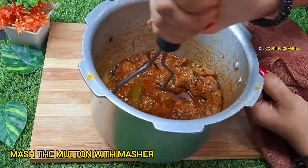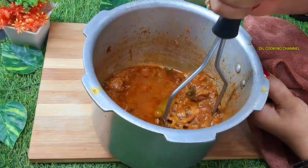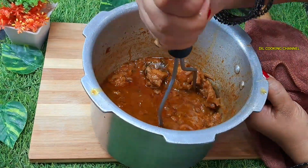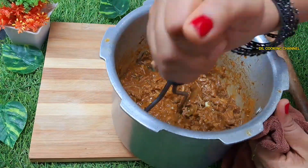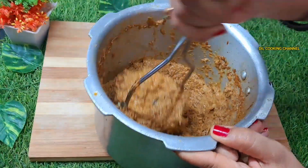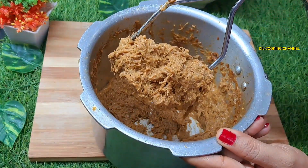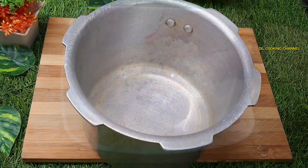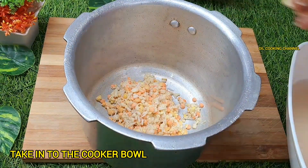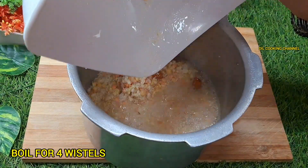You can again mash these — mash it well. Let's cook in a cup of water. Let's cook for 4 whistles.